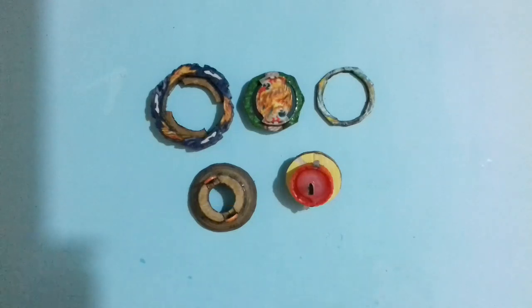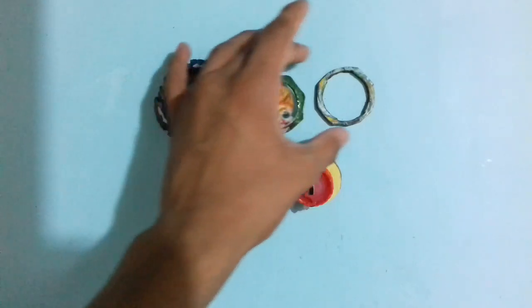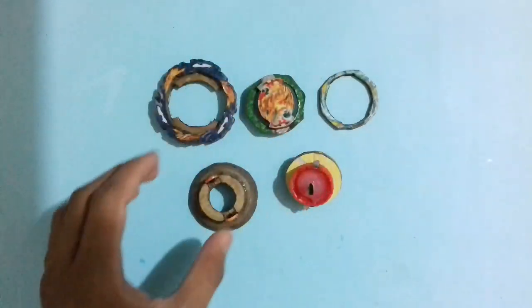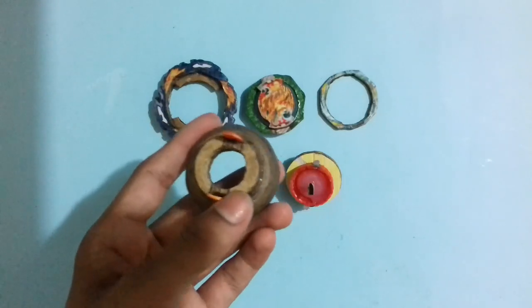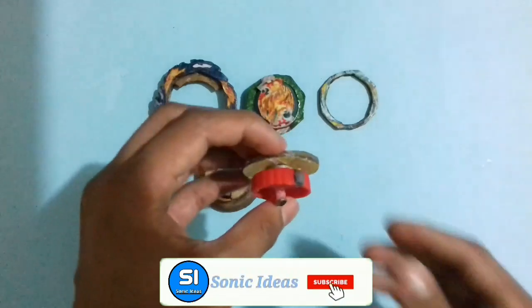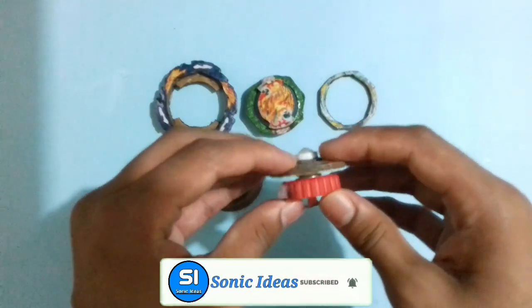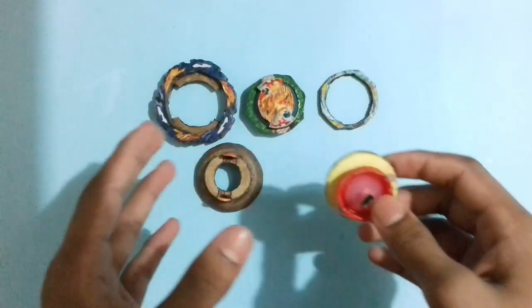Vanish Fafnir is fully ready — with the vanish ring, then the DB core Fafnir, with Armor 3, the tapered disc which is really similar to the real tapered disc of Fafnir, and finally with the kick driver which works like the real kick driver of Vanish Fafnir. As you can see it is working very perfectly. Now let's set up the Beyblade and see how it looks.